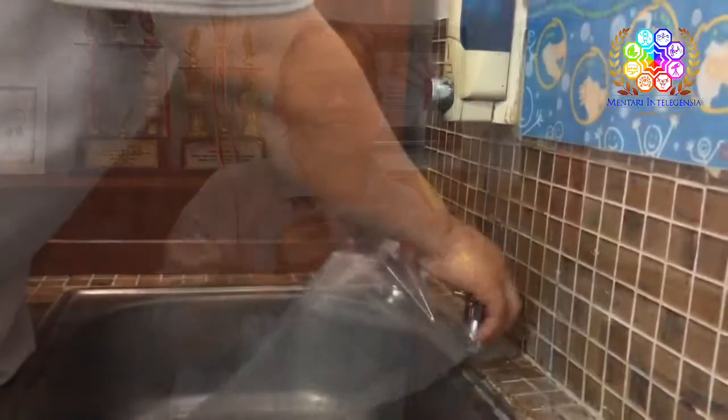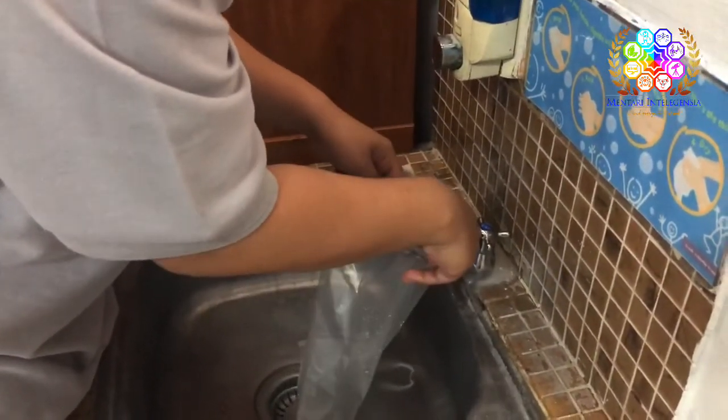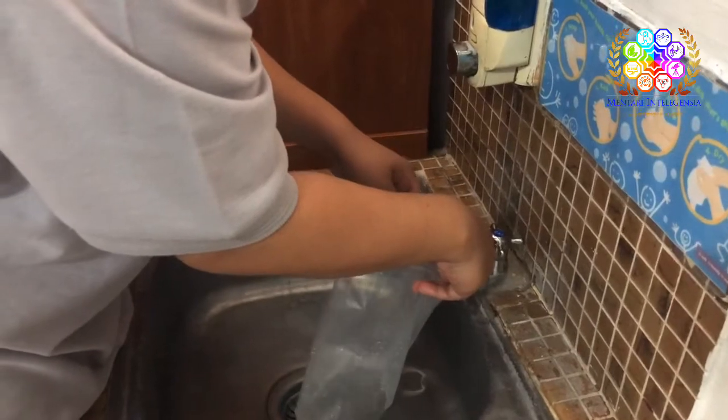Come on! Let's try to do this! First, we fill the plastic with the water — up, up, up, up!